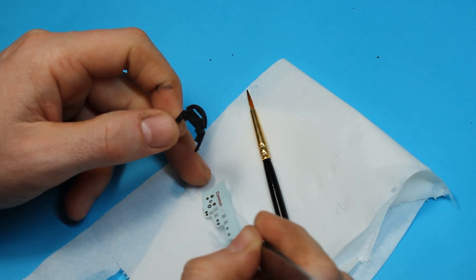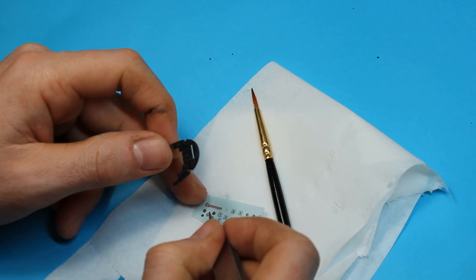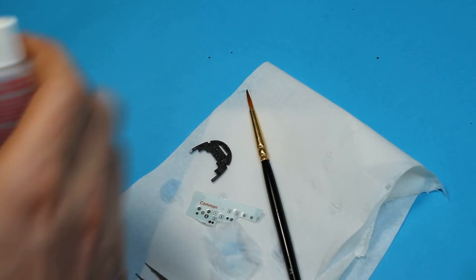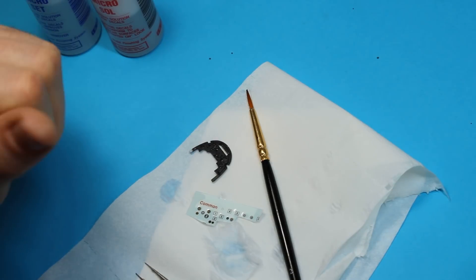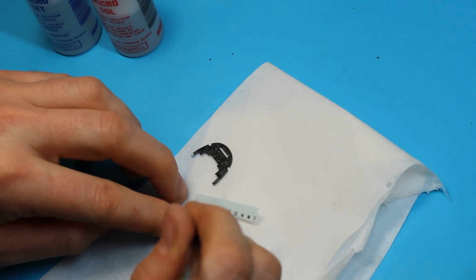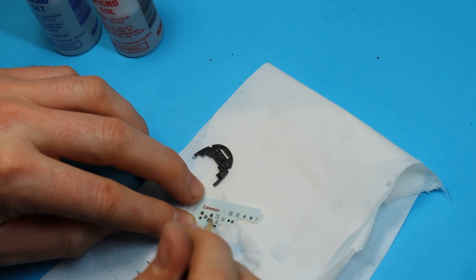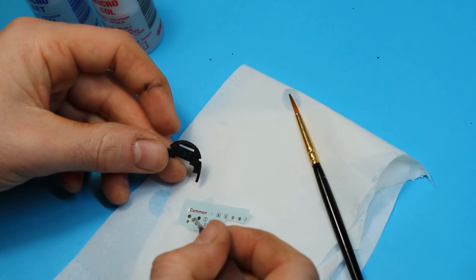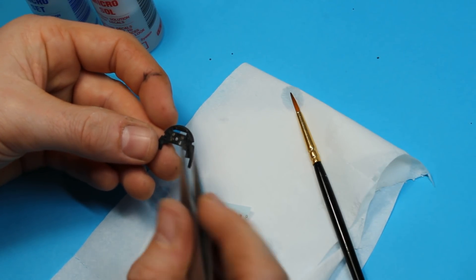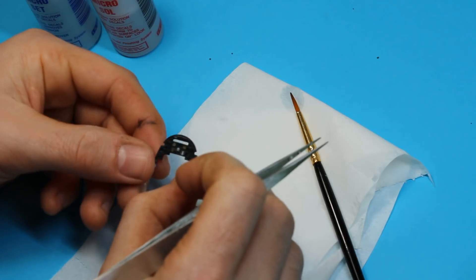There's raised detail here so you are going to need a setting solution — I use Micro Set. I'll try and get them fixed on first before using that, but I'll get it out ready and that should help it bed down. Just looking for the water to get in behind these decals and start to get them to lift. Hopefully everything's measured up fine, which makes life easier. That one went on no problem.